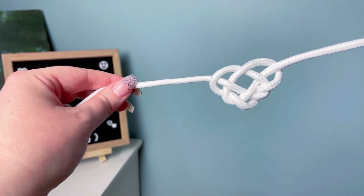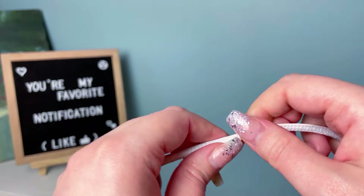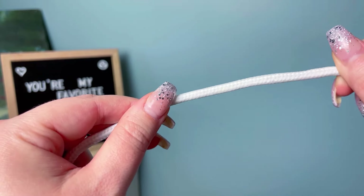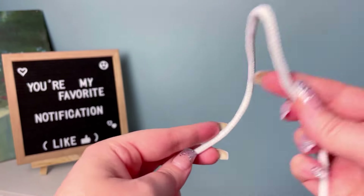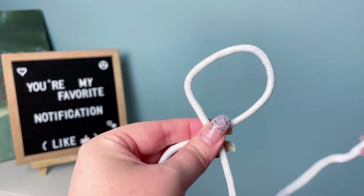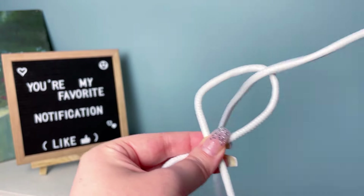Today we're going to be making the Celtic heart knot. You're going to need at least 30 inches of cord for this knot, and I prefer a thicker cord such as paracord or braided. To start, make a loose overhand knot.